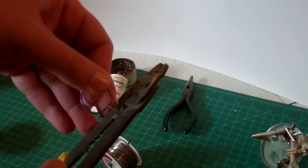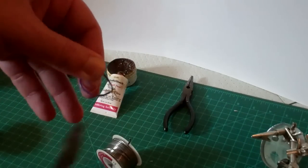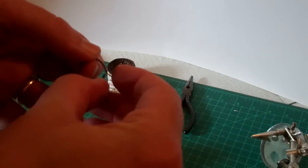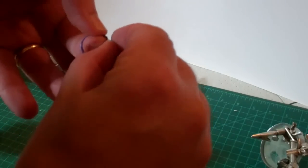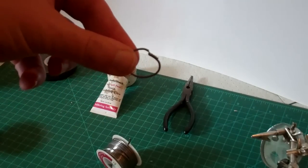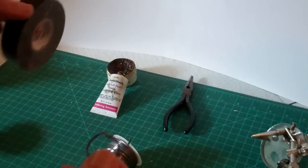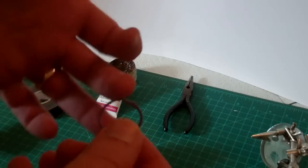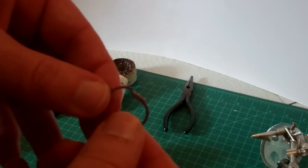We can trim that back a little bit more if we'd like, because you really don't need all of that for a good mechanical connection. To insulate this, fold the wire over against itself and then wrap that joint in a little bit of electrical tape so that nothing underneath the layout comes in contact with it and creates a short.